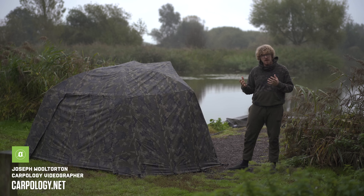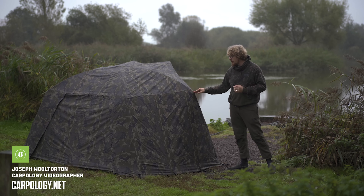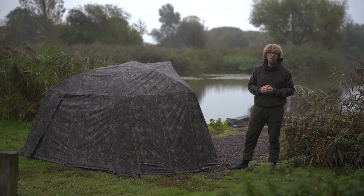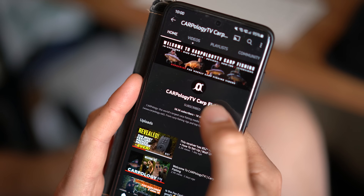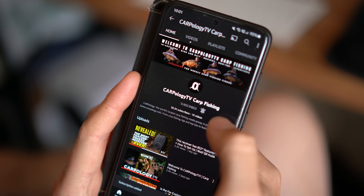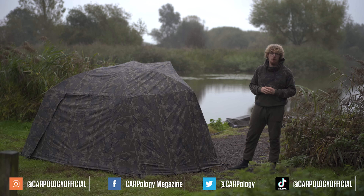To my right is Solar's half new bivvy. I say that because underneath this lovely new undercover camo version is the compact spider bivvy we've seen before in its green format. So if you prefer camo bivvys and you like the compact spider before, this is something right up your street. Please do make sure you subscribe and hit the bell icon so you don't miss any future uploads, and follow us on all the various social media platforms coming up on your screen.